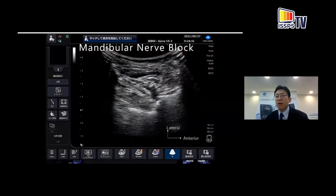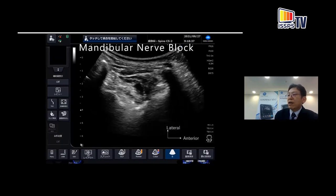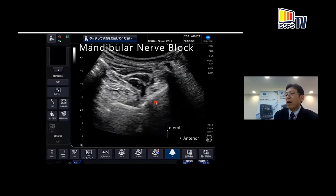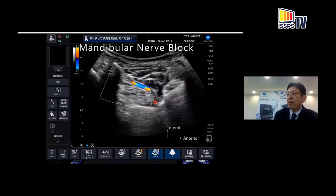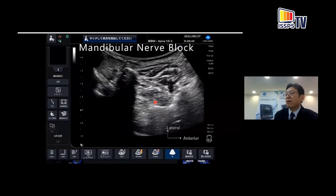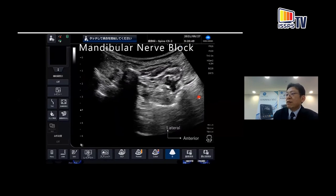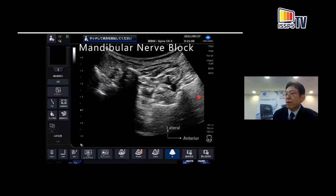This is a video of the mandibular nerve block. First, I visualize the skull base. Here is the skull base and the inferior orbital fissure. Now I visualize the uppermost lateral pterygoid plate and check the maxillary artery. I then insert the needle, touch the posterior border of the lateral pterygoid plate, and inject the local anesthetic.